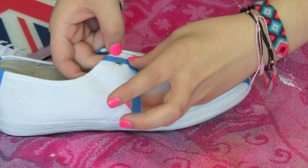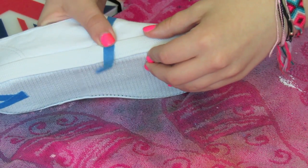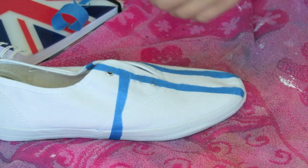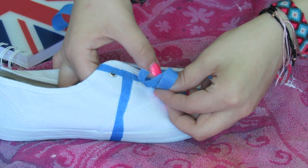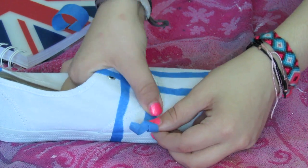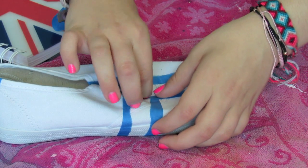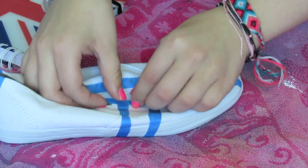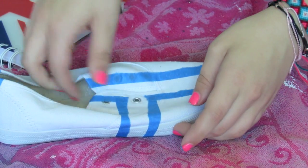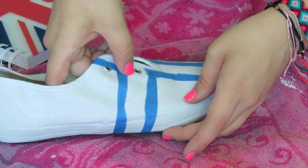You're basically just going to do this throughout the whole entire shoe. What helped me is just having a notebook there so I can look at the Union Jack design to make sure I'm doing it right. Also, don't forget to take out that little middle section, because you want that to be all red — you don't want there to be a random white line there or it will not turn out like a Union Jack. So just don't forget that, because that's kind of important.